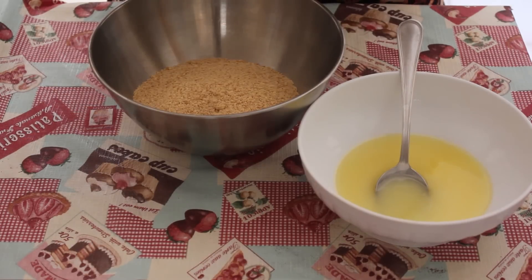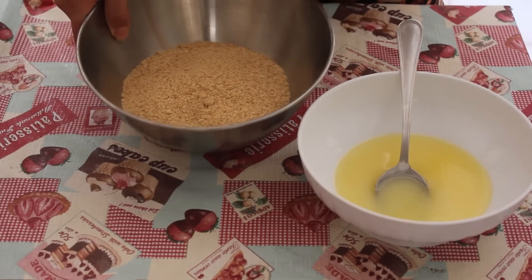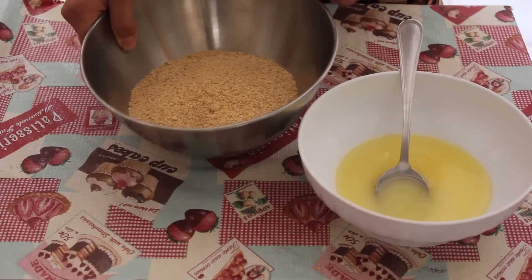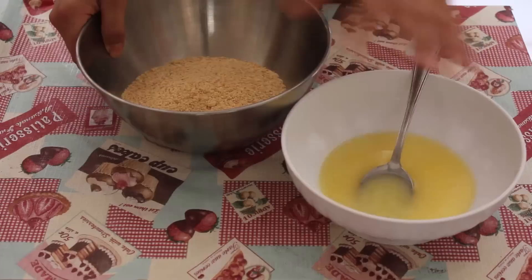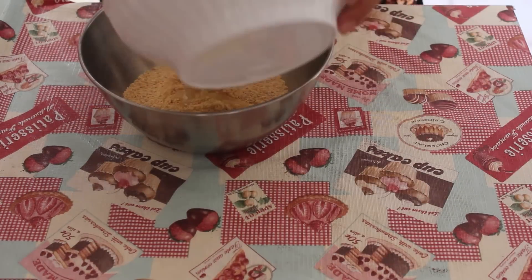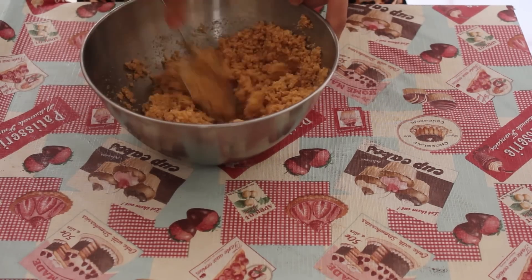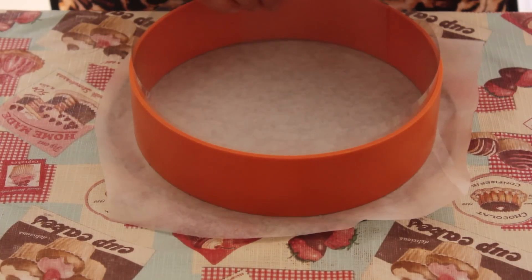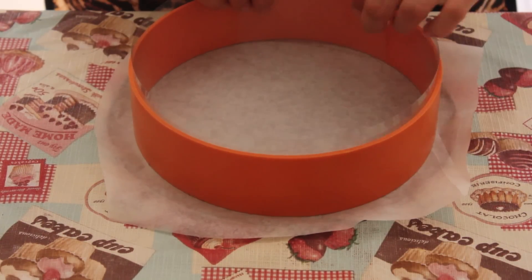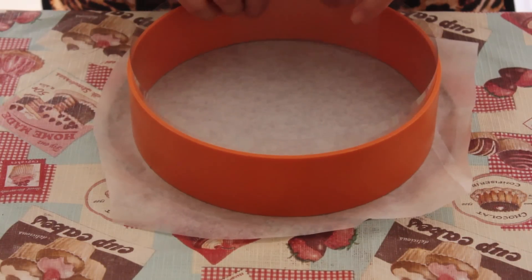We start from the base of our cheesecake, which is, like all the cheesecake, biscuits and burro. I've tritado fine 175 g of biscuits secchi and 145 g of burro, and now I'm going to unirli together. I'm going to put it in plastic, and I'm going to put it in a bowl of acetate and inside.